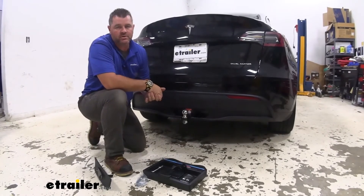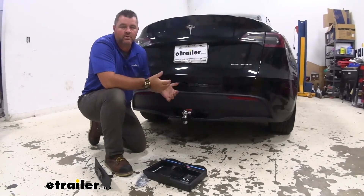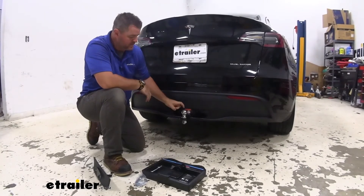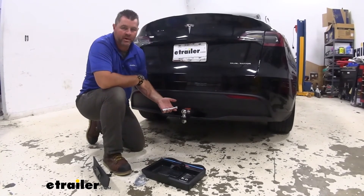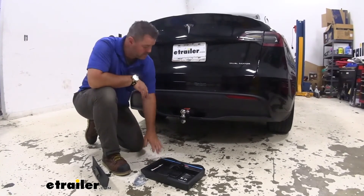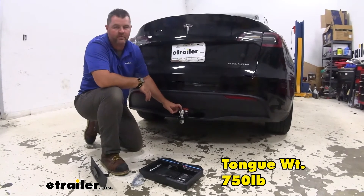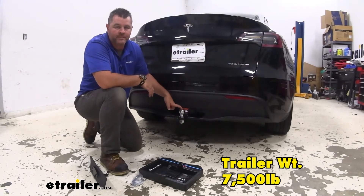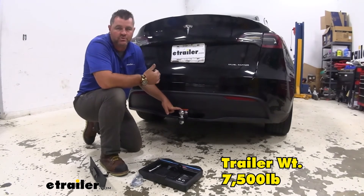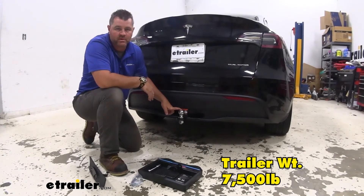Our ball mount is going to be a steel construction with a black powder coat finish — it's really going to hold up well against rust and corrosion. The ball and the locking pin are going to be chrome plated. As far as weight capacities go, we're going to have a 750 pound max tongue weight, which is a downward pressure here on the ball, and a 7,500 pound gross trailer weight, which is the trailer plus the load included.